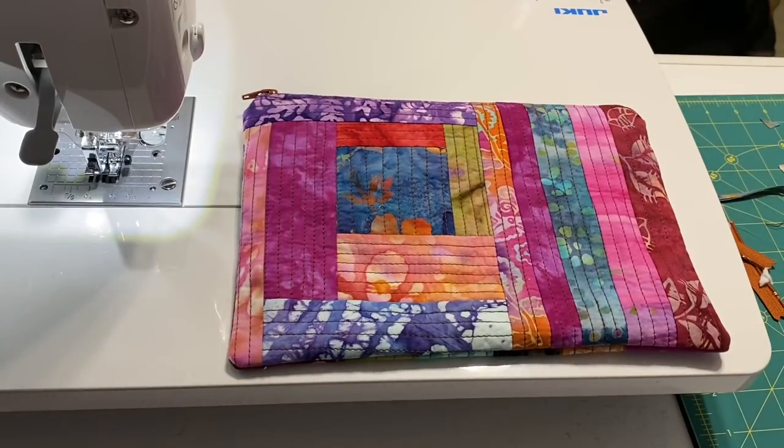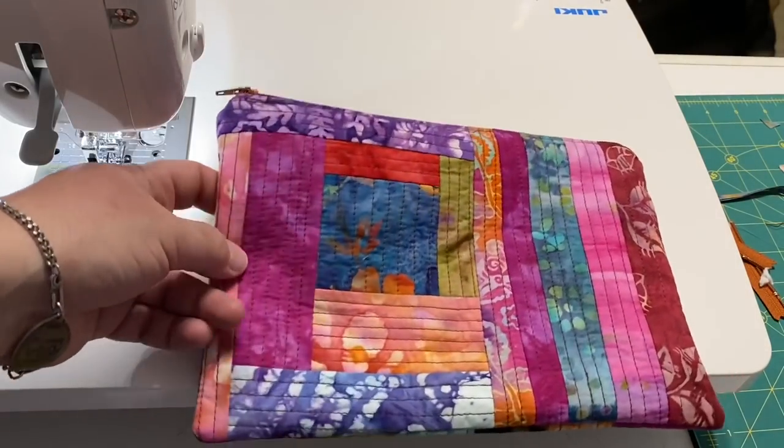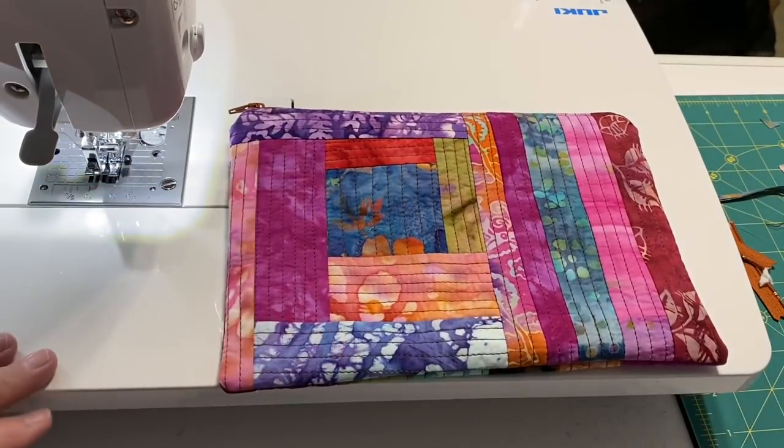Hey guys, it's Robin, Arizona Crafts. Welcome to my craft room. I was showing off one of my quilt-as-you-go pouches that I made recently over on Instagram, and I had a request to do a tutorial on how I made it.